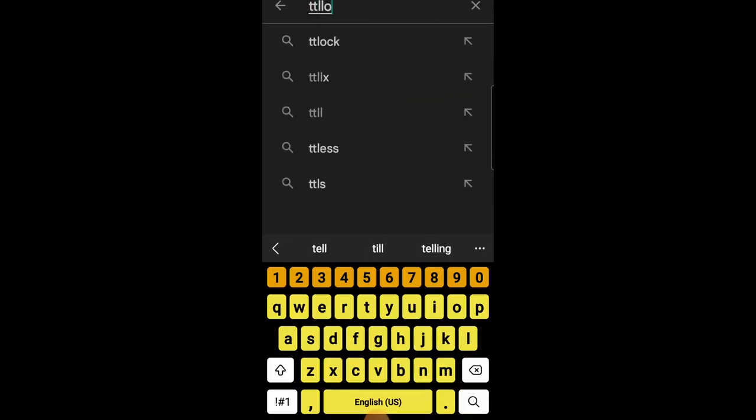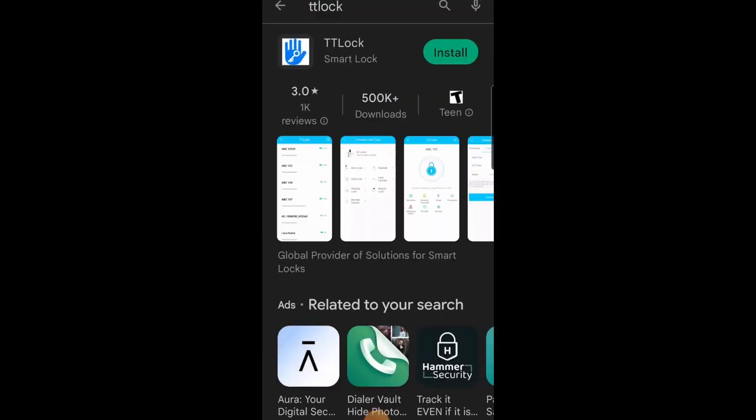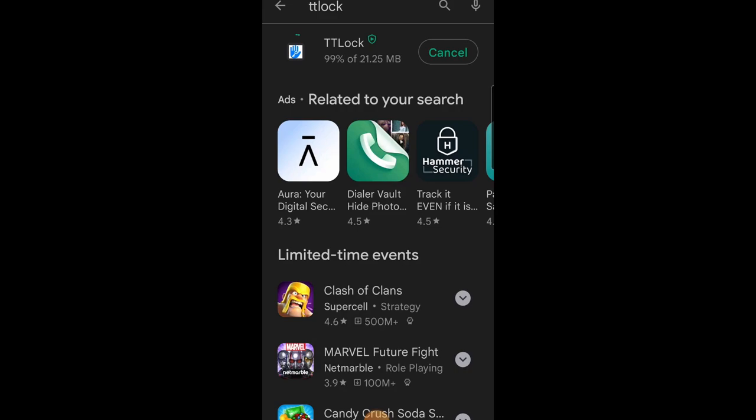That'll wrap it up for this install video. On the next one we'll be installing the TTL lock application and setting up our new smart lock. Thanks for watching everyone.